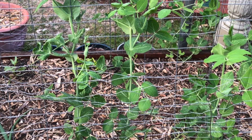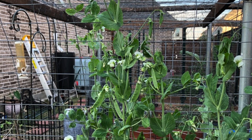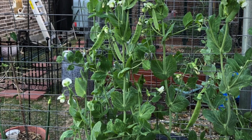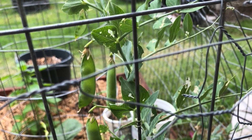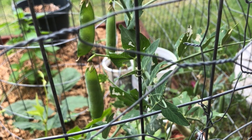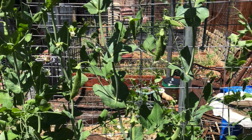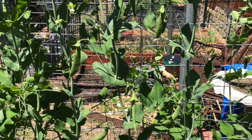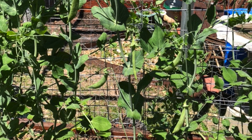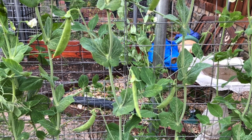Another good thing with peas is you can harvest at any stage, and you can eat them straight from the plant and snack on those. Remember to harvest every day and don't let the peas mature on the plant. Also, always use scissors to harvest the peas — don't pull them off the plant as it will damage the plant.